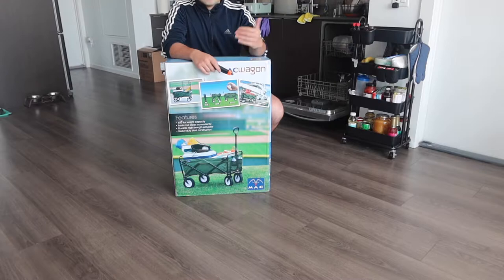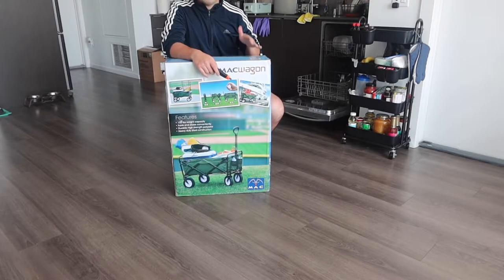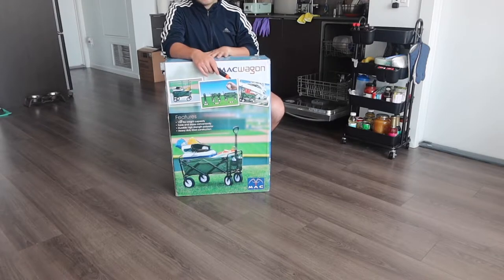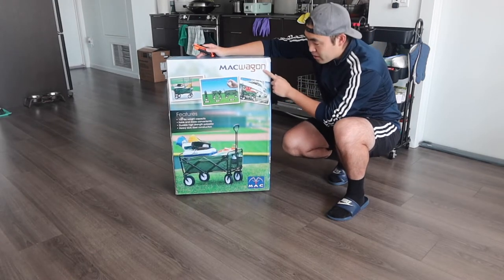Hey, welcome back to another episode of 'Is It Worth It?' Today we're looking at a collapsible, foldable wagon or cart that you use to carry stuff. Whether you're moving or want to go on a picnic, you can use it however you want. The one we got is called the Mac Wagon.